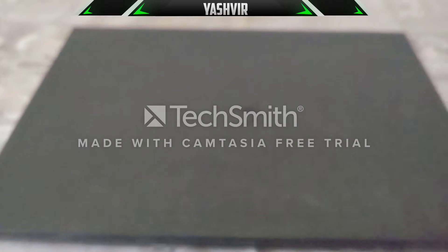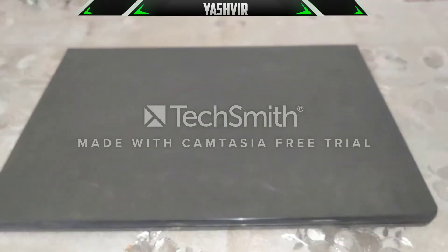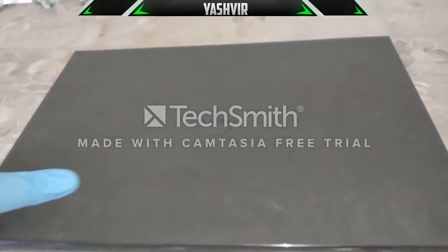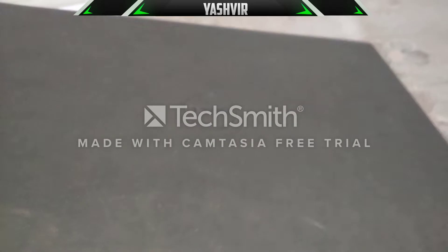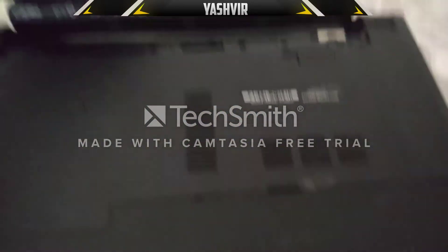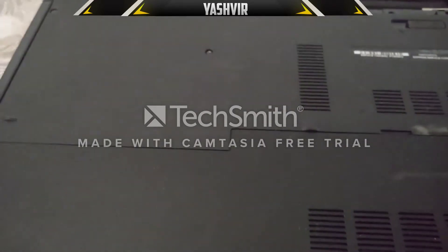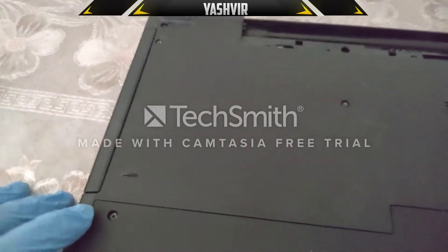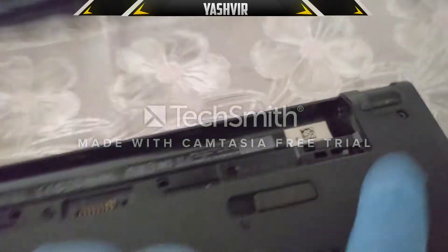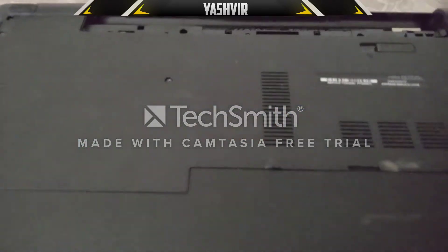Without any further ado, let's get started. It's a dead laptop, so what you need to do is flip it over. After you've flipped it over, you'll see the battery — pull the battery out. Then, as you can see, there are screws here, here, and here that you'll need to unscrew.